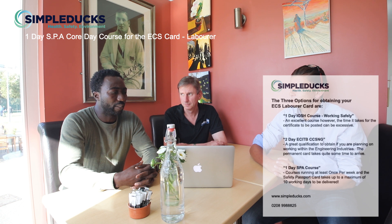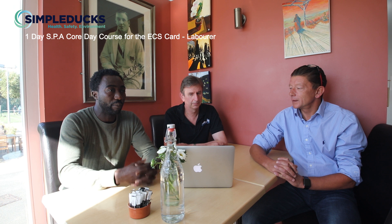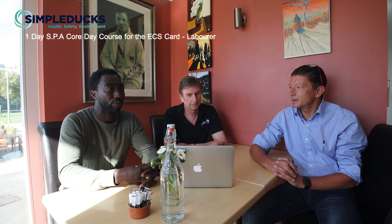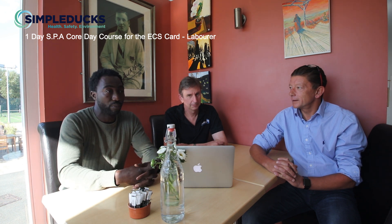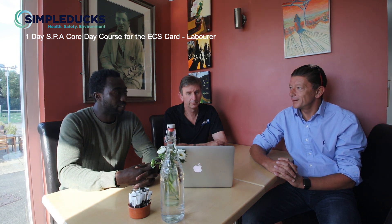Health and safety wise, I've done health and safety before, but this SPA Core course is much more comprehensive and knowledgeable in terms of health and safety. Risk assessing before you get onto any type of work or task — I've got to know a lot, which is very helpful. Thanks to Garrett and the organisation.